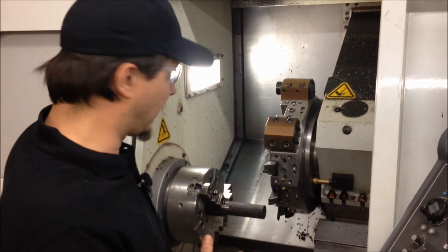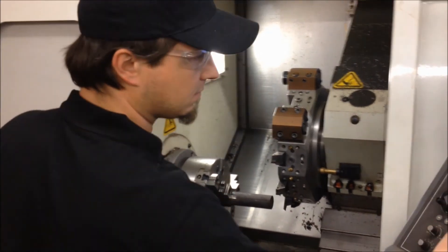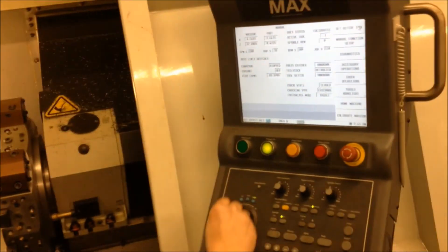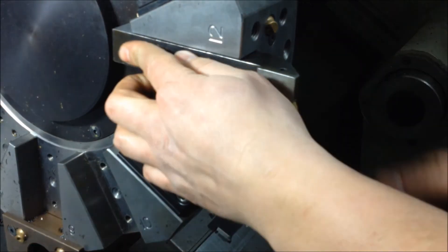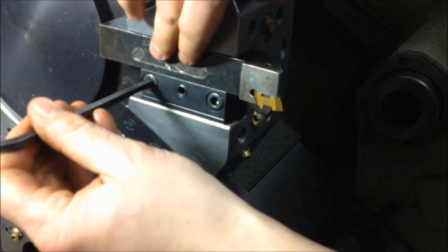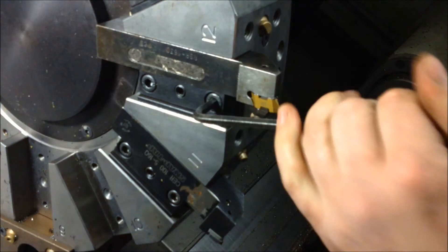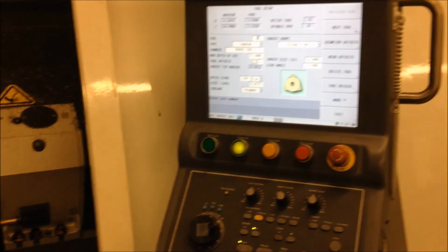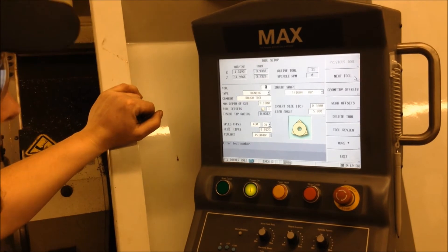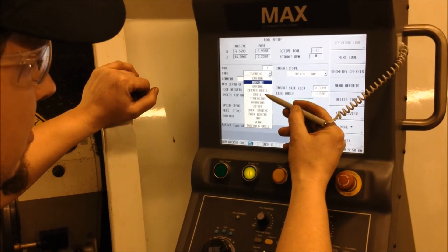Now that we've established our part zero, we're going to set up all the rest of our tools to that datum. Now we're going to put our tools in the turret — we like to choke them up as tight as we can for rigidity and as square as we can. Now that we have all our tools in our turret, we're going to establish our geometry in the tool order. We have options for defining turning, boring, center drill, threading, and grooving.